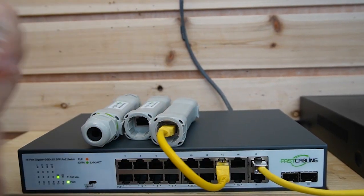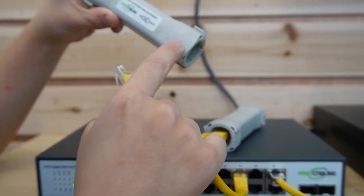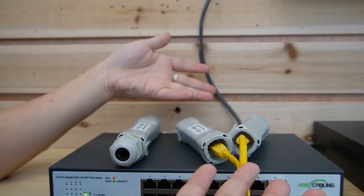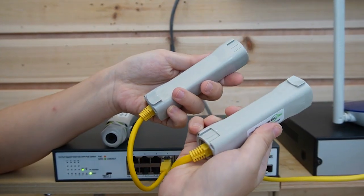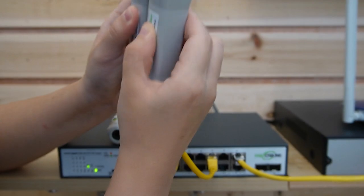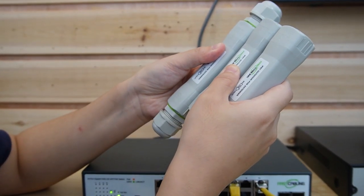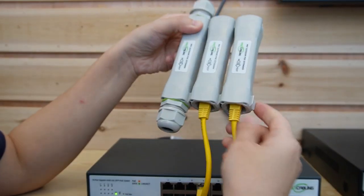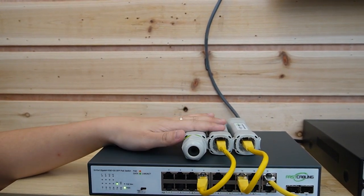And let's connect one more because we have two IP cameras — into the output port. If we put them like this it looks kind of messy, that's why we have a unique design that can mount them together. Let's put one more to see. Here we go — now you can get a very clean connection just like this.